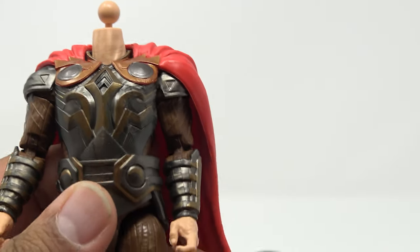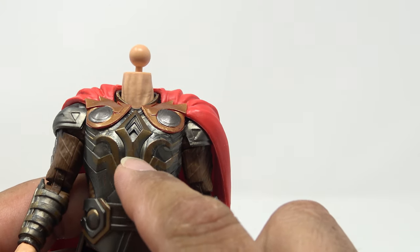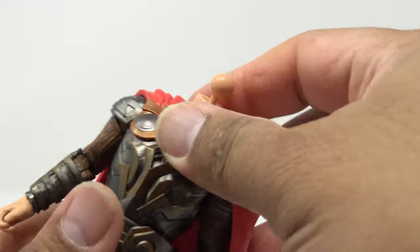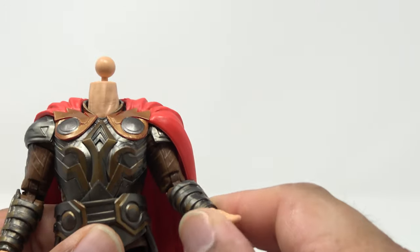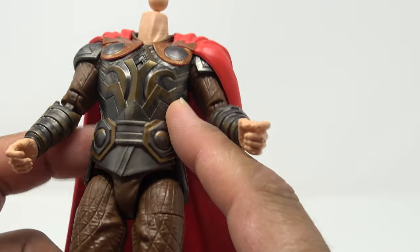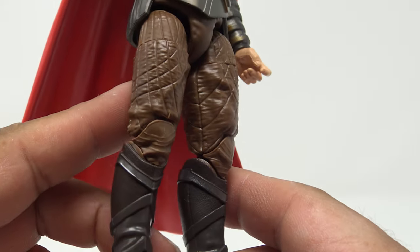He doesn't have the traditional waist articulation with a ball joint or hinge up top — he's actually got a ball joint hidden down lower, which can be a little off-putting. I kind of prefer the old design, but it is what it is. This is a separate piece and it always seems like it's a little too high.